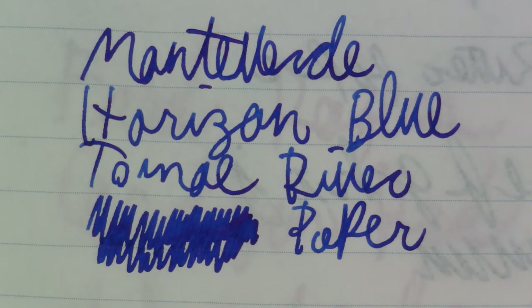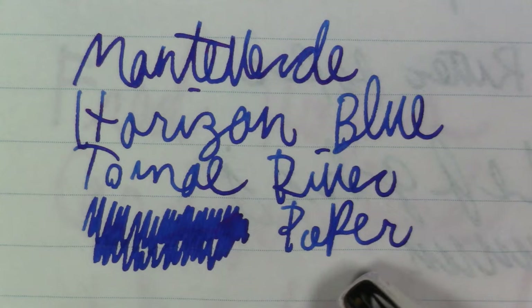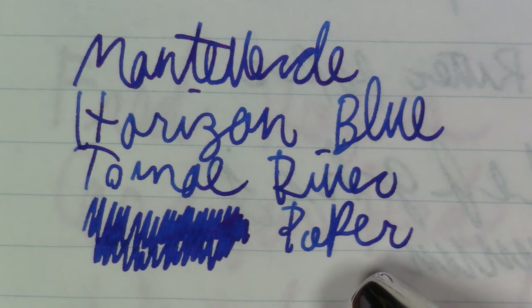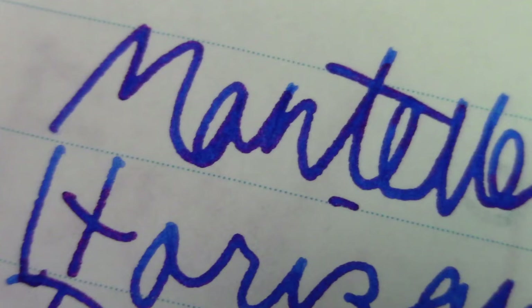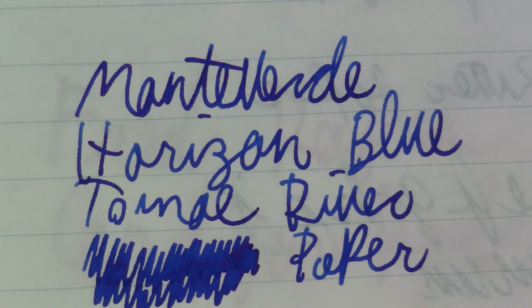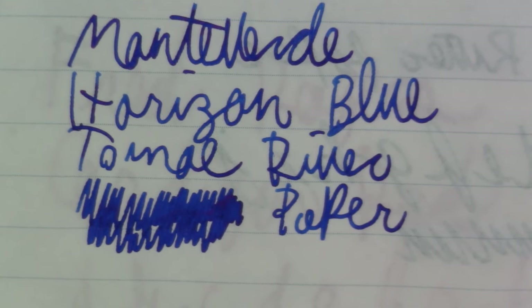Now that we've let that dry, you can see there is definitely some very, very nice sheening — in addition to this really attractive, deep blue color, there is some really attractive red sheening on here. Yes, you definitely get the red sheening — a really nice effect on the Tomoe River paper. Looks great. Really nice ink from Monteverde.